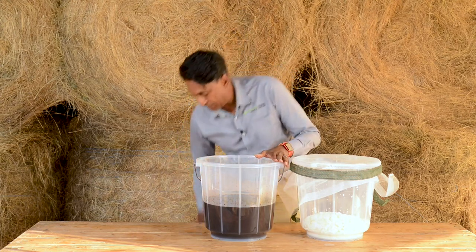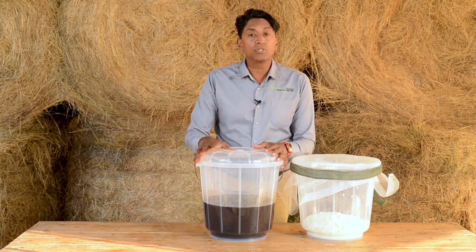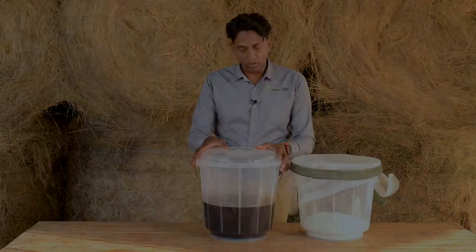Now that I've mixed it, it's ready to be stored. I can cover it with my lid and use it when I want to, or I can put it in bottles and store it in bottles.